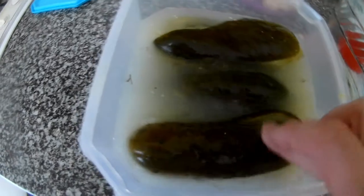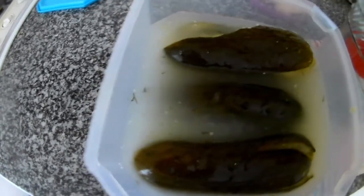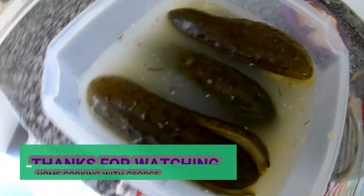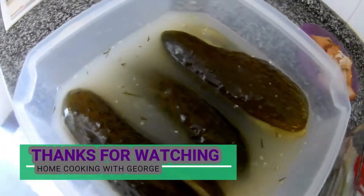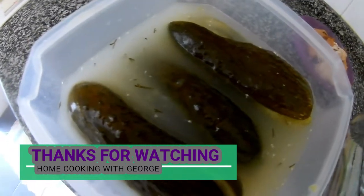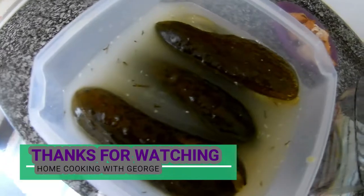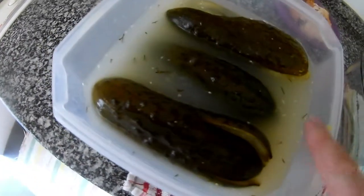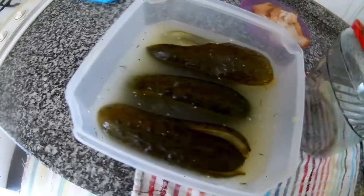As you can see, they have the consistency of a cucumber — they are ready. You can keep them in the fridge depending on how long you want to eat them. It can be one week or just a few days. I love them — they usually last me about one week. I also like to drink the brine. Thank you very much for watching!